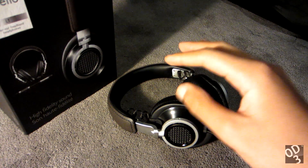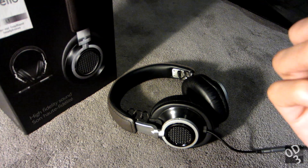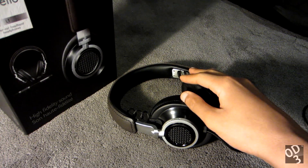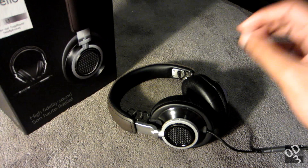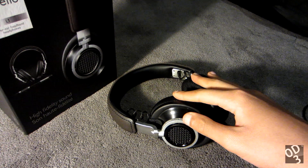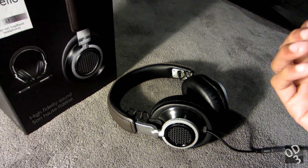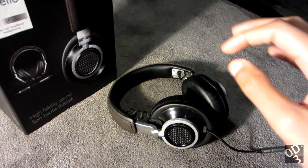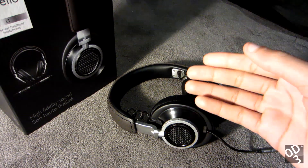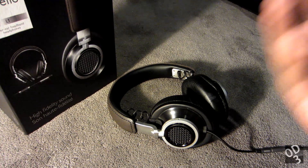I recently picked this up about a month ago and I was primarily drawn in by the rather premium finish and design. The whole Fidelio lineup is just absolutely beautiful engineering. The first headphone I got from this lineup was the Fidelio X1, and being that those were for indoor use, I was really stunned at how beautiful they were. However, I wouldn't take them outside because of the sheer size and completely open back construction.